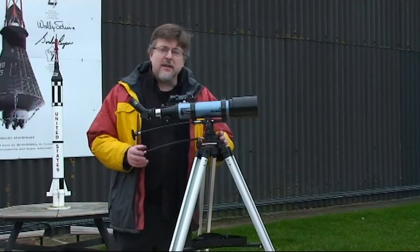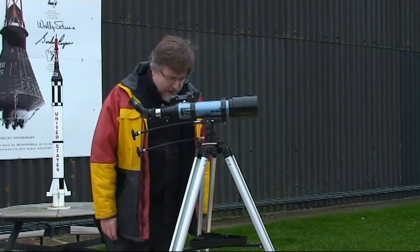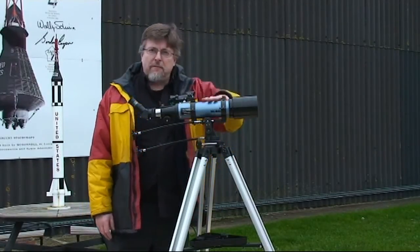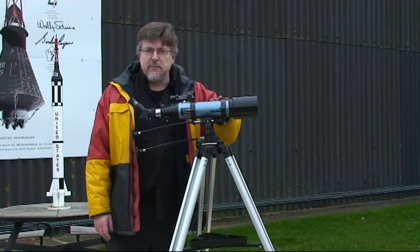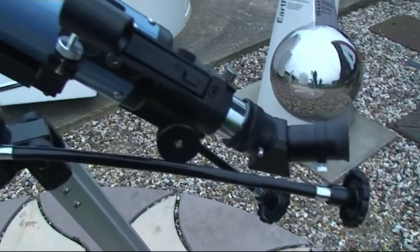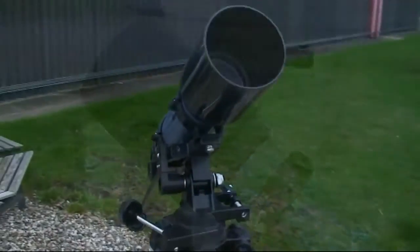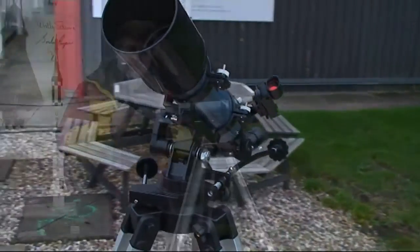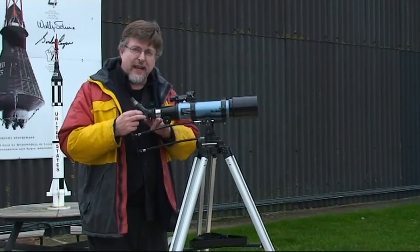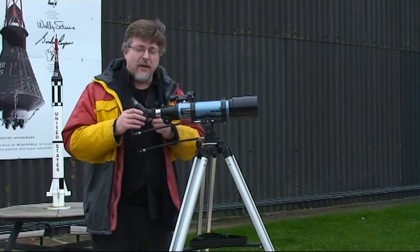Let's take a close-up look at the Skywatcher Mercury 705. Here is the complete assembly: a 500 millimeter, 70mm refracting telescope. It's an ideal scope for general purpose viewing, including nature watching as well as astronomy. It includes a specially corrected finder so that you get an upright image in the viewfinder, making it ideal for terrestrial use.